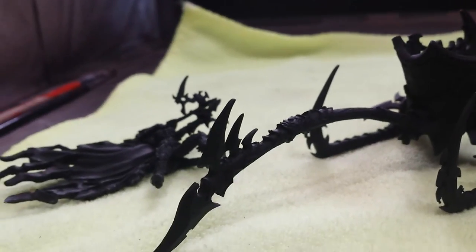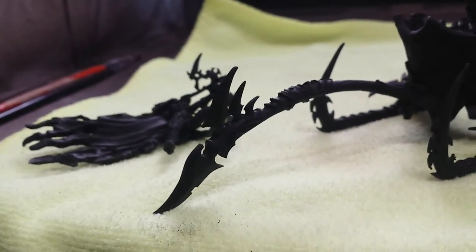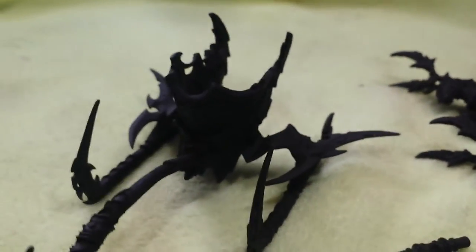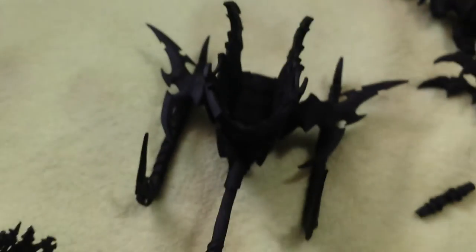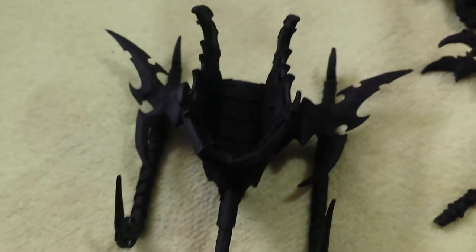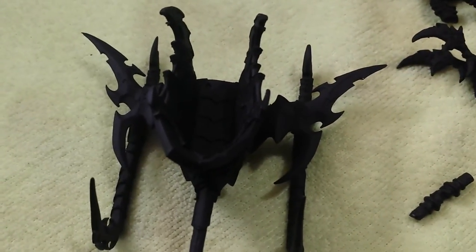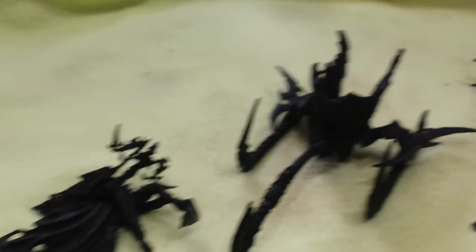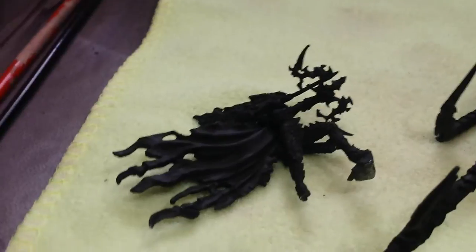Tell me those things don't look dangerous — oh my god. Of course it's got the blades on the side. It's very, very pointy.